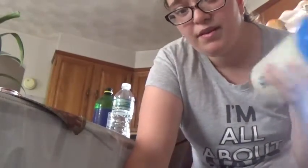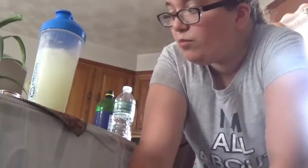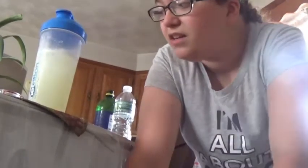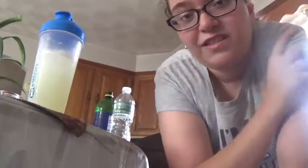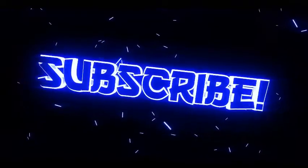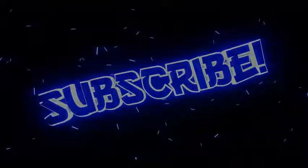If you guys enjoyed the video make sure to subscribe down below and give this video a big fat like because I may do more of these videos in the future. Thank you guys for watching. Follow me on my social medias. It's like 8:10 in the morning and I'm sweating but I decided to make this. I'll see you guys in the next video. Peace, stay safe, bye!